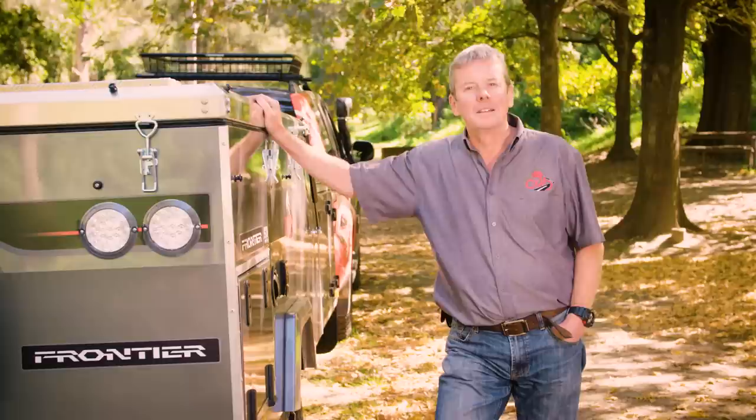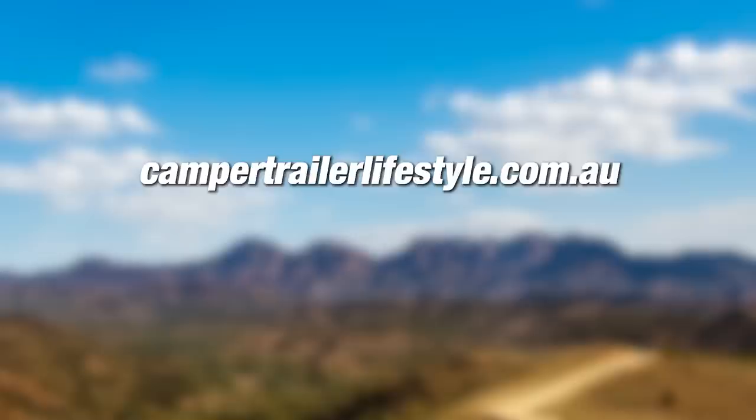Now if you'd like more tips on ways to clean your water tank, simply visit the Camper Trailer Lifestyle website or cubcampers.com.au.